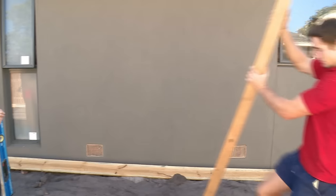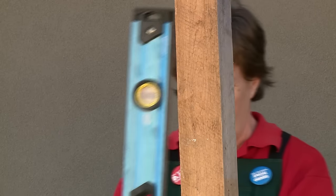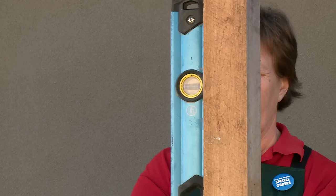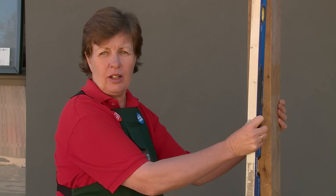Now that I've dug the holes I need to put the posts in those holes. I need to make sure that they're centred, level and straight. Now that the post is plumb, straight and against the string line I can concrete it in.